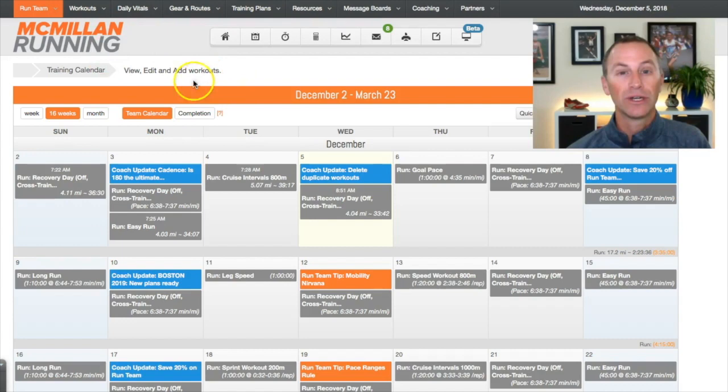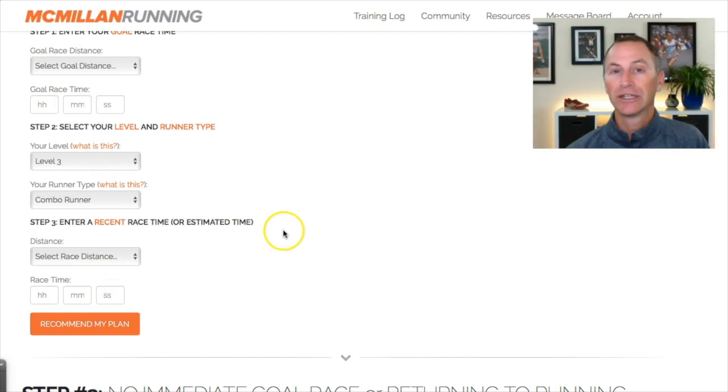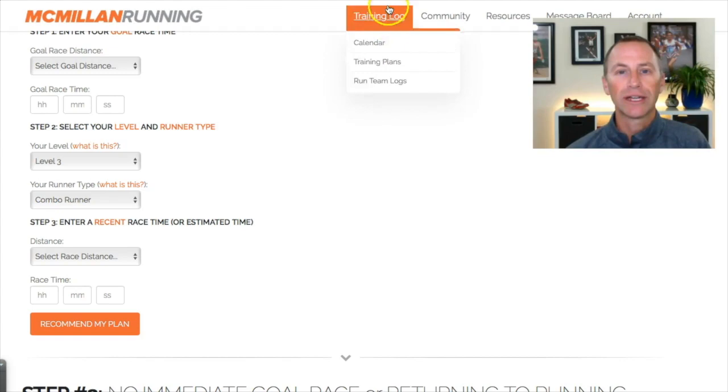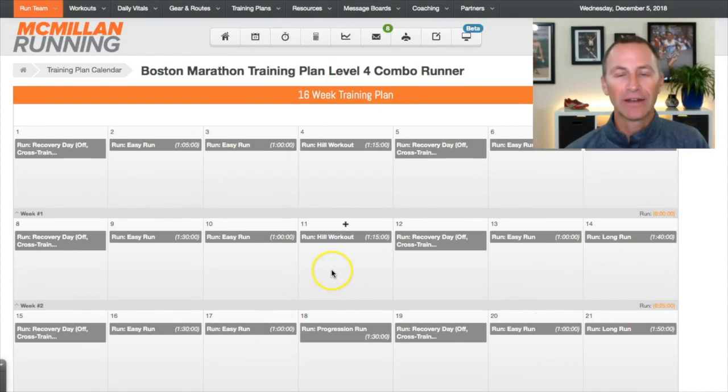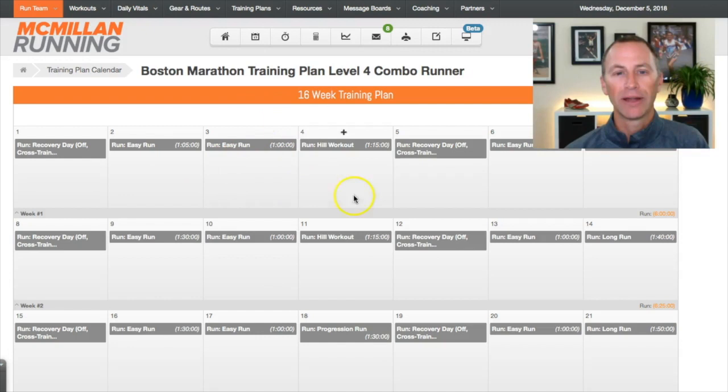If you are in your training calendar and want to get to this page, simply go to the top under Training Plans, click Find a Plan, and now you're back in the same spot. You can enter your information, select Recommend a Plan, and you'll find the Boston plan to apply to your calendar. When you're in your calendar, this is the plan overall. I thought I'd walk through some of the neat things in this plan — you'll see these once you get it loaded. This is a Level 4 Combo plan, but you'll find these concepts in all the different versions of the plan.